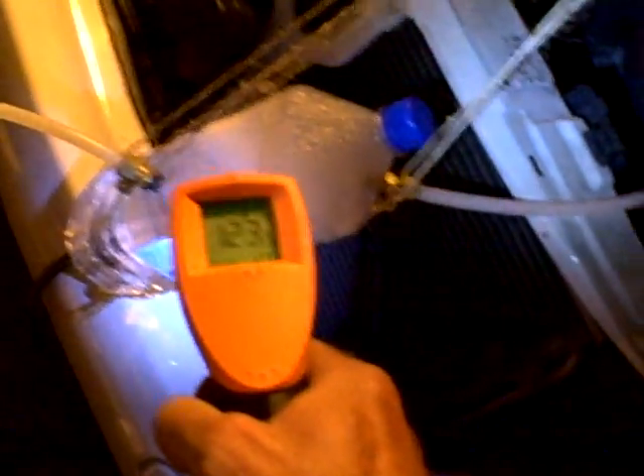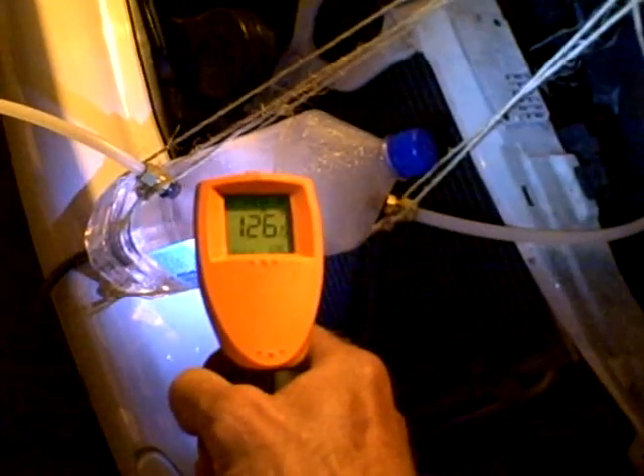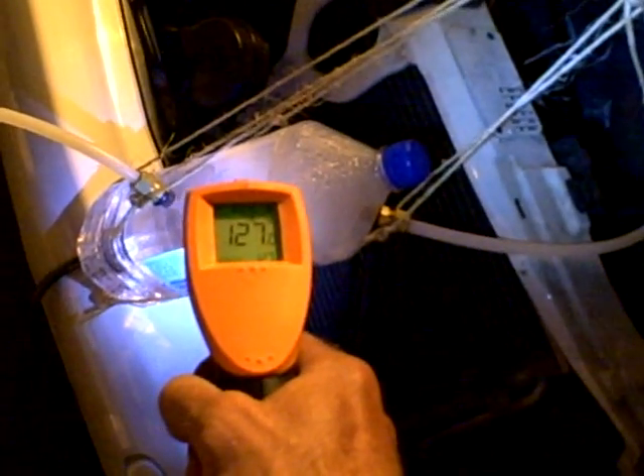Now what we're going to do is take a reading with our temperature gauge. It's 124 on the label. Let's see if we can get right in the water there — we can get 126, 127 degrees.